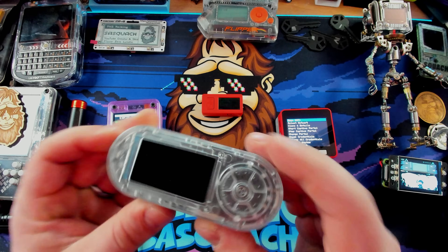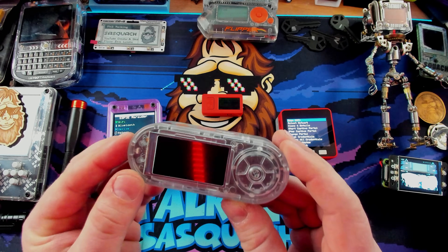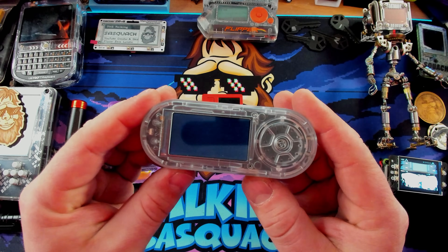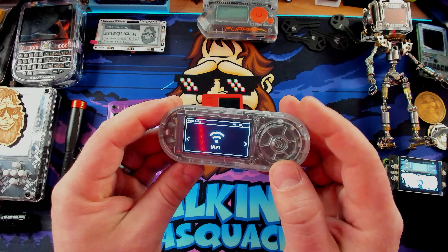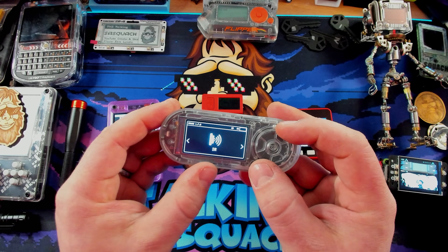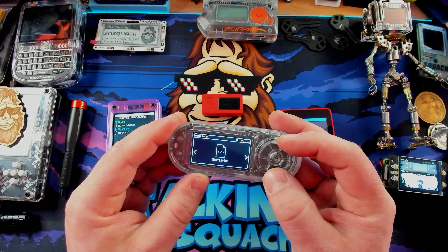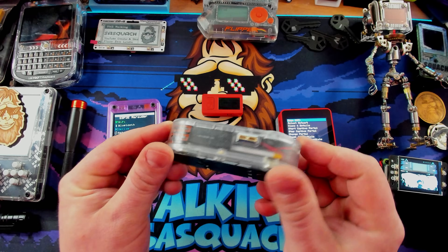The first device is the Lilligo T-Embed CC1101, and on this we have installed Bruce. Bruce is a really cool little firmware that does similar Wi-Fi hacking and more. It has Wi-Fi, BLE, RFID, IR, and an NRF24 module — though you have to add the NRF24 separately. You can also run scripts like BadUSB. This is Bruce running on the Lilligo T-Embed — a great Flipper Zero alternative.